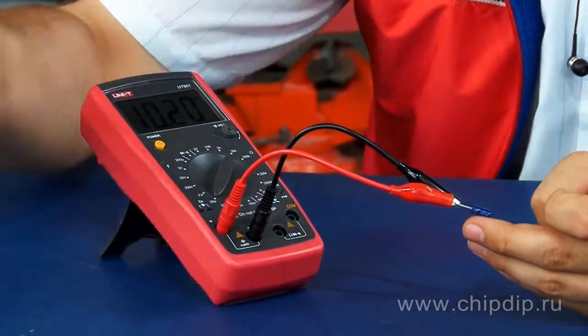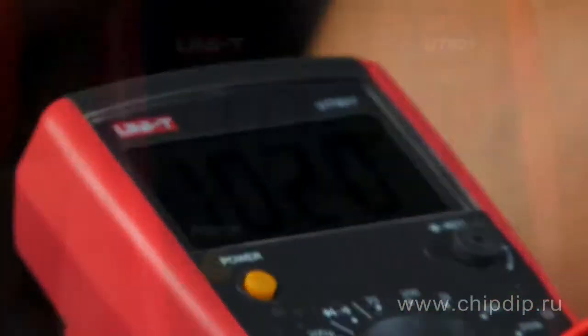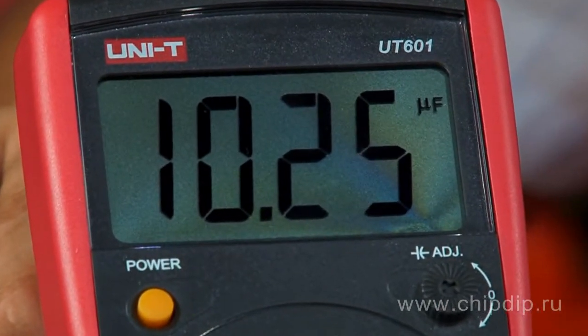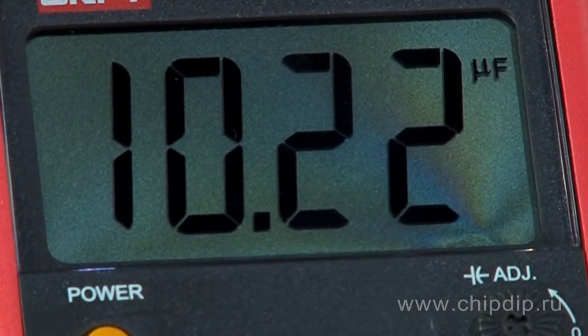The result of our measurement is displayed on the big LCD screen. The capacitance constitutes 10.2 microfarads, which basically confirms the value claimed by the manufacturer. Resistance is measured in the same way, but different test connectors are used, along with the set-to-zero switch.